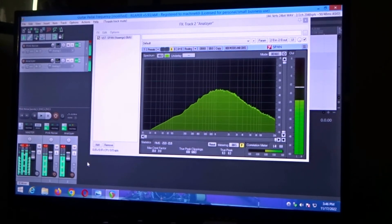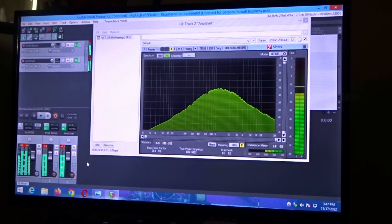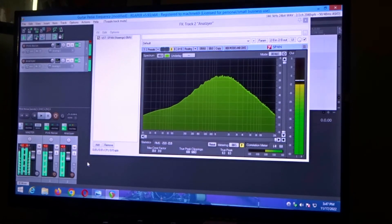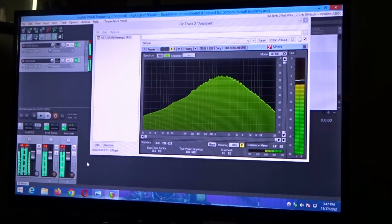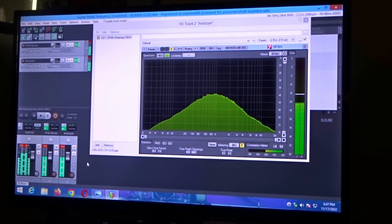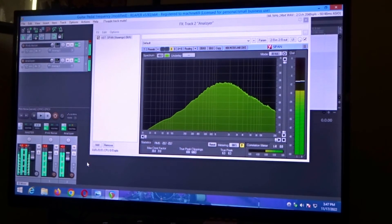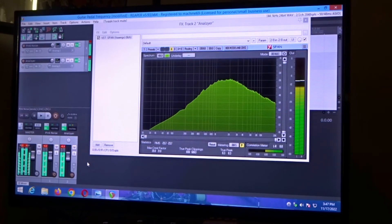The gain we're going to reduce down to 9 o'clock, then reduce the gain all the way, bring the gain back up to 12, then bring the gain up to 3 o'clock, and max the gain all the way. Bring the gain back to 12. Then we're going to take the treble, roll it down to 9 o'clock, reduce the treble all the way, then increase the treble back to 12 and roll that right to 3 o'clock, max the treble out, and reduce the treble back to 12 o'clock.